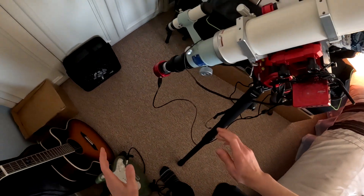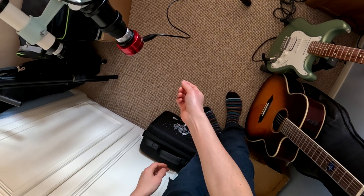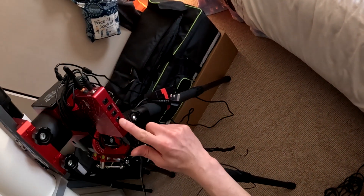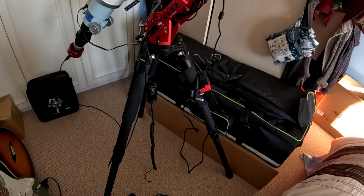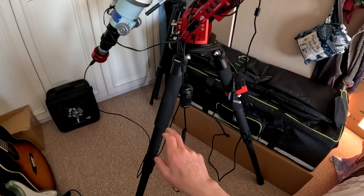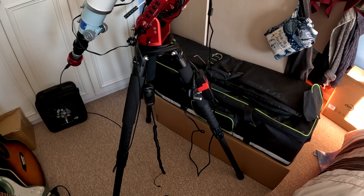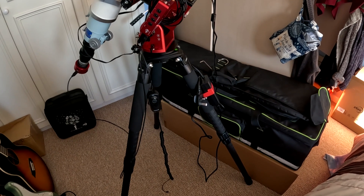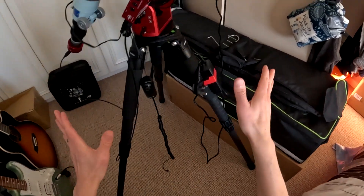I'm just using an uncooled camera here, but if you've got a cooled camera it will have a 2.1 socket, so you'll need another cable going from the cooler to one of these power ports. If you've got a DSLR without bulb mode, you'd need a trigger release cable from your camera to the DSLR socket — that's specific to your camera model. ZWO now supports Sony cameras as well as Canon and Nikon, so it's branching out.